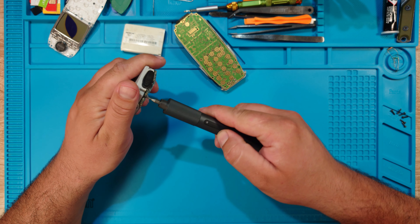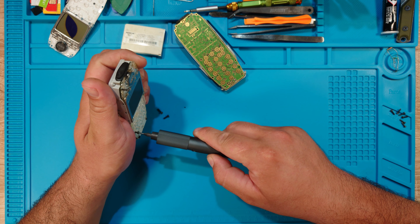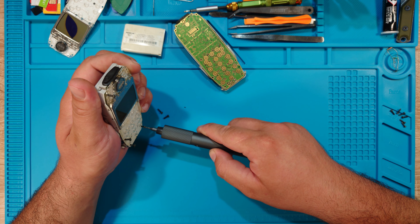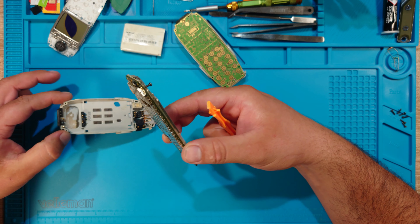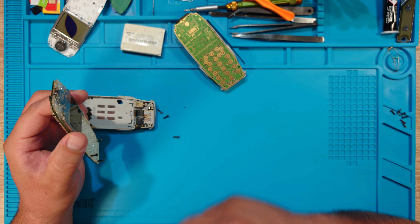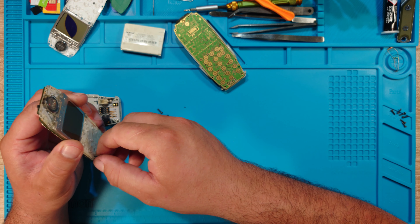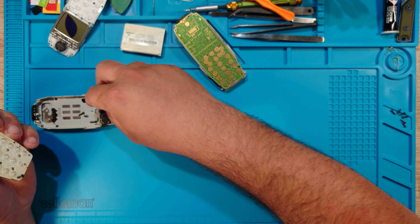Let me check the buttons — are they good enough to keep? Well, they are certainly very dirty. I have four parts basically for the display, so let's tear it up.